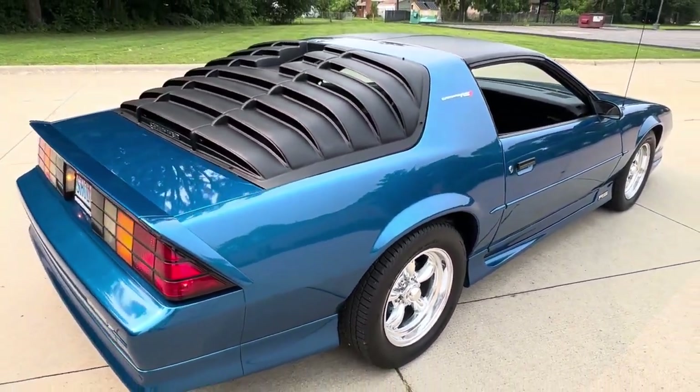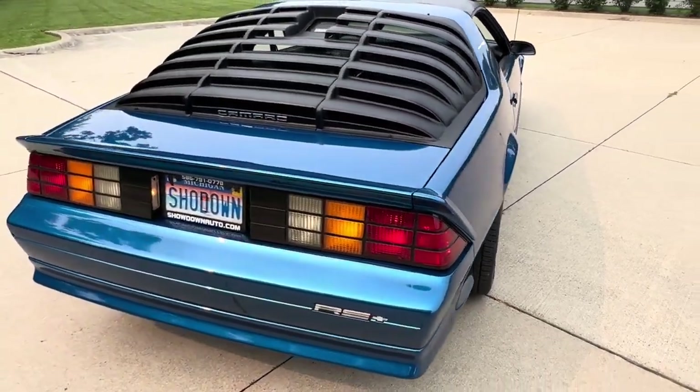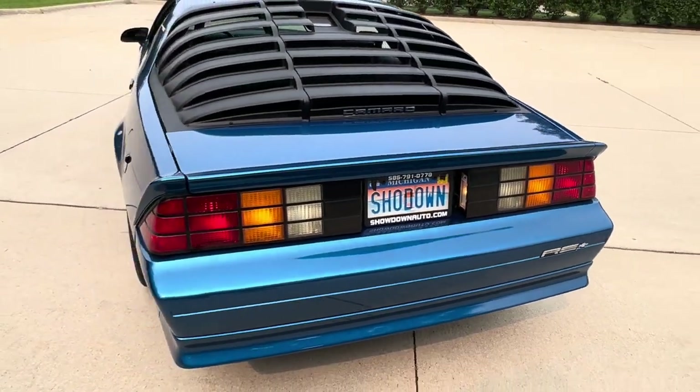The tops were wrapped so you don't get the sun baking yet. It's got the rear louvers that can be removed — those are brand new. The car's got a great look to it.